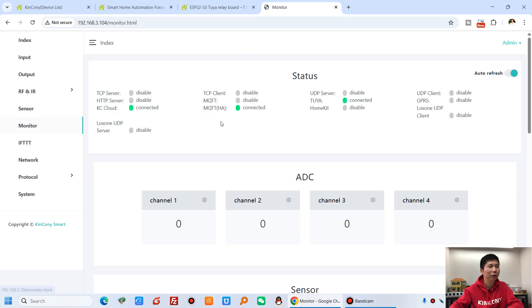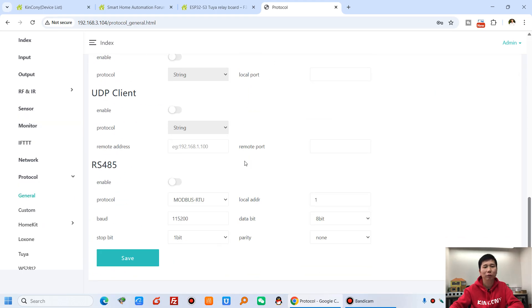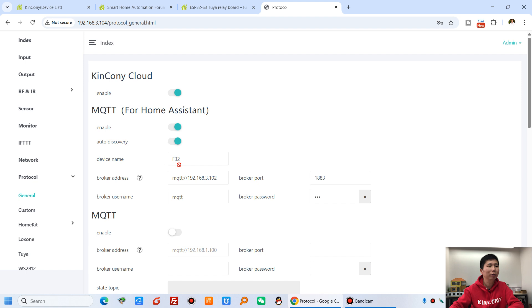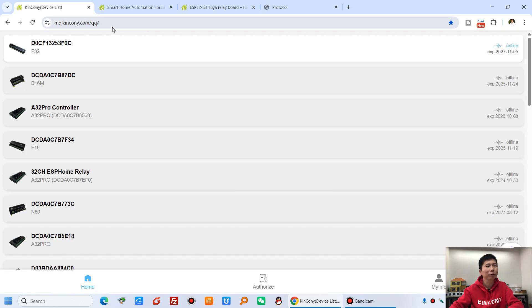Let's look at the monitor. You can see I have connected the KingKong Cloud and Home Assistant by MQTT auto-discovery, and Tuya is also connected. You can enable which protocols you want to use. I've enabled KingKong Cloud, so in the KingKong Cloud dashboard — this is remote control by internet — you can use any computer, find F32, and control it.